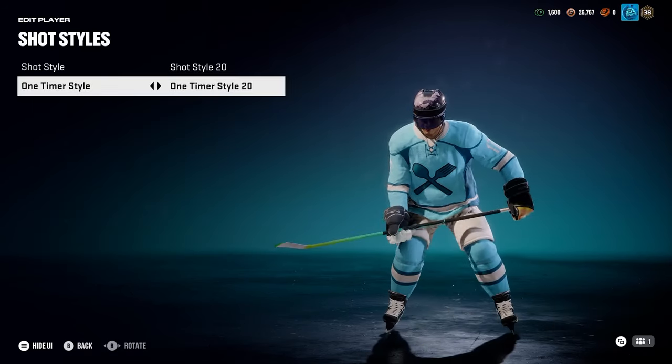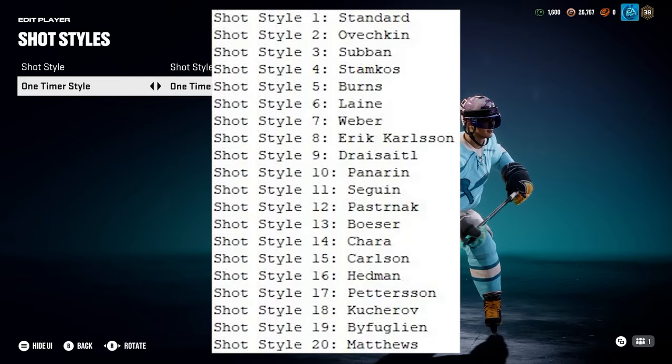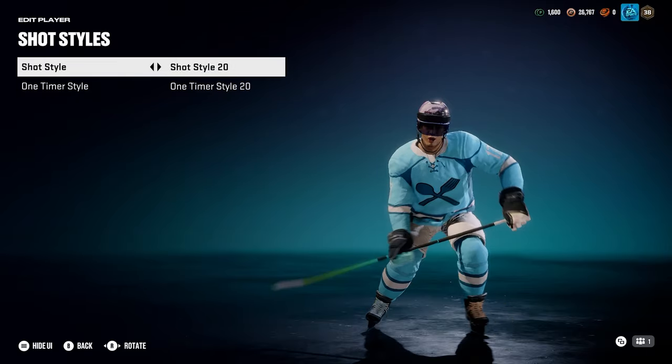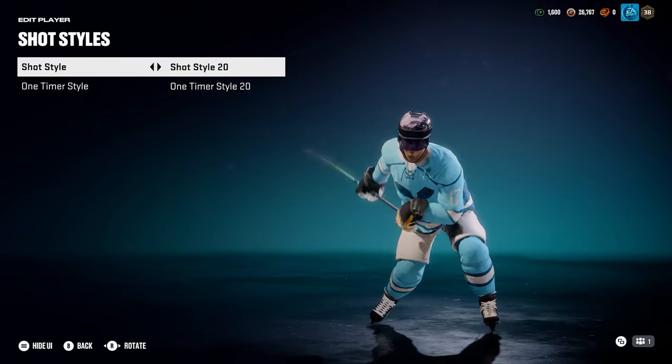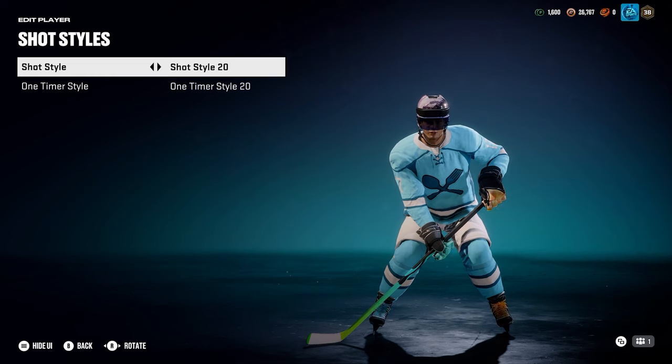Let's start with shooting styles. I found this list that's like five years old from the NHL 20 shooting styles — I don't think they've changed it at all. I still use 20; I have for a few years. It's the Austin Matthews style. A lot of people love 16. You can also run with 6 and 9 — 6 for one shots down and 9 for one-timers.